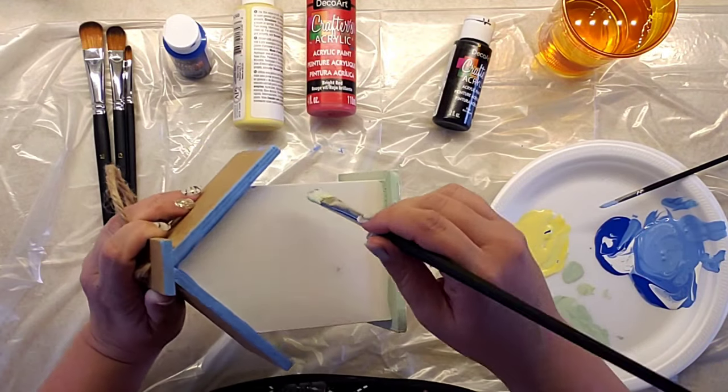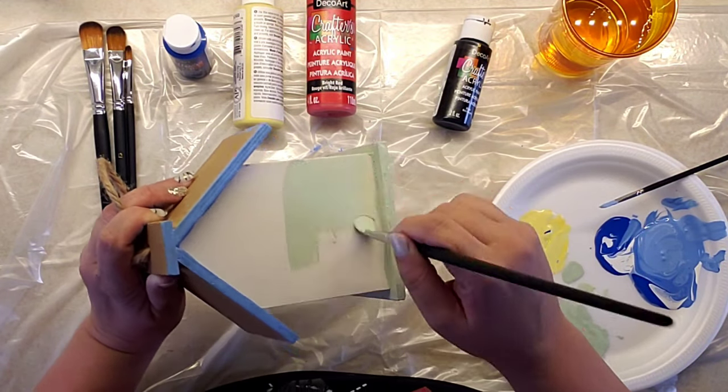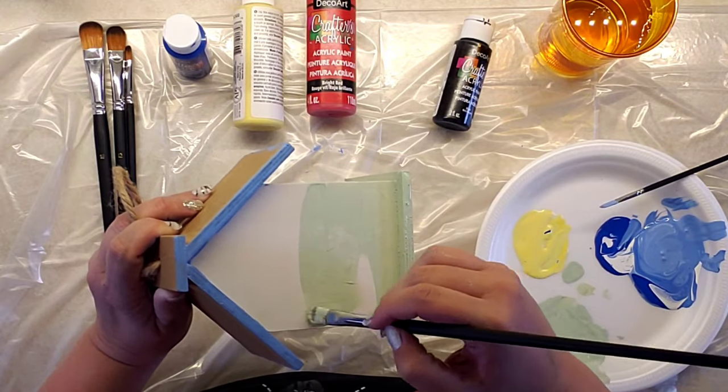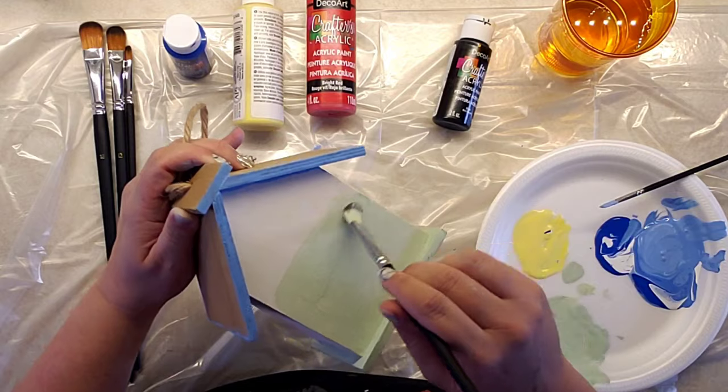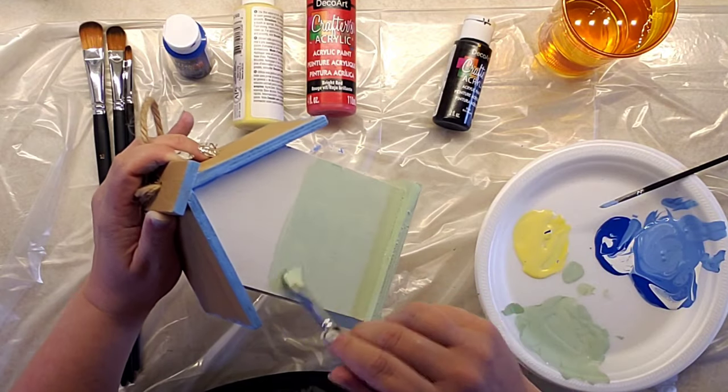I went to the back of the house and painted the bottom half green, as well as finished the rest of the green for the bottom trim. I had to do three coats for all of the house.